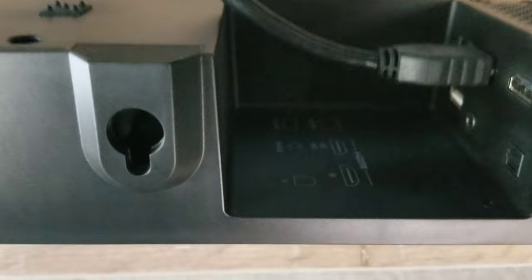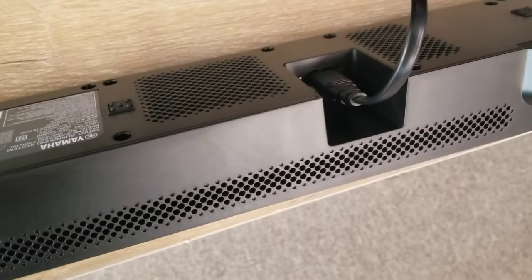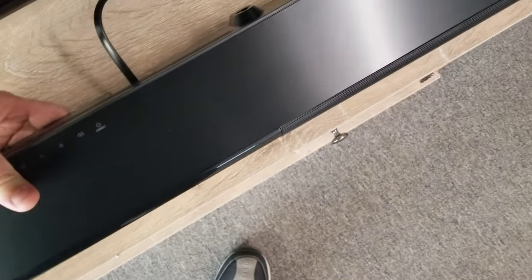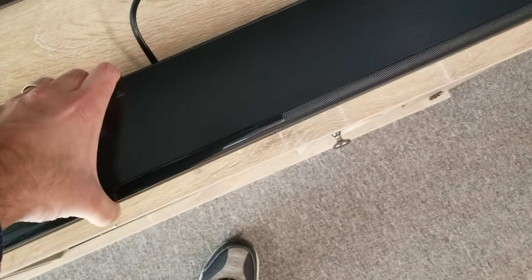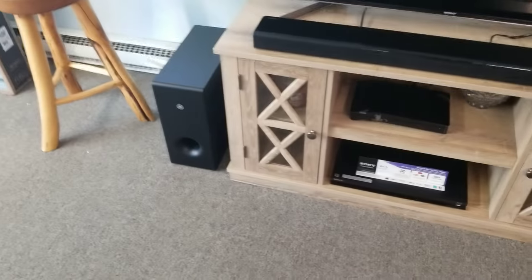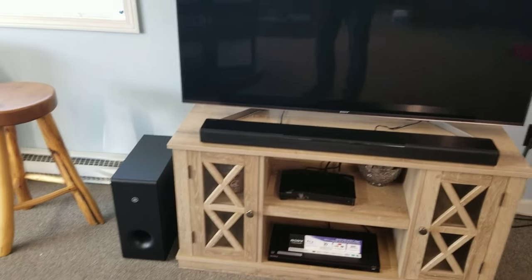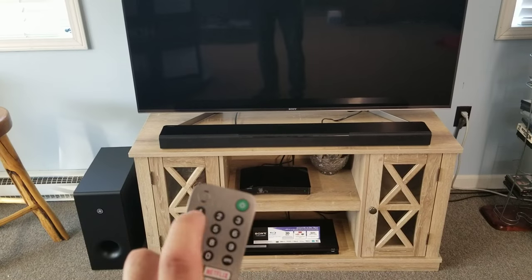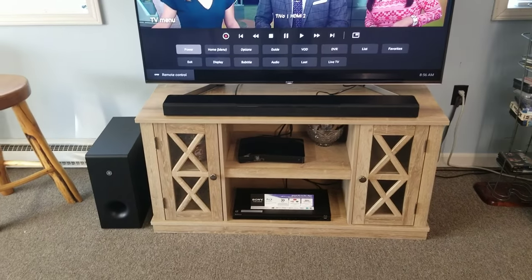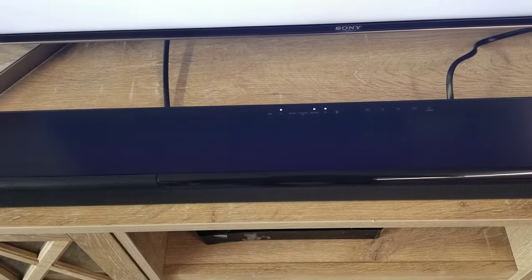We've got our connections made. We've got our HDMI cable going to HDMI out ARC, and our power cable — that's all we're really going to need for that. Now we've got our subwoofer plugged in also, and it will generally pair up with the sound bar automatically when we turn it on. So what's next is to turn the TV on. This is a Sony 950G series.